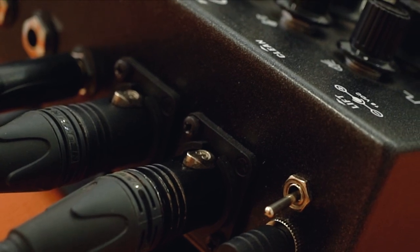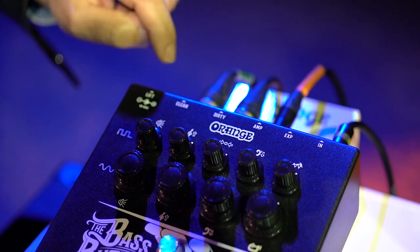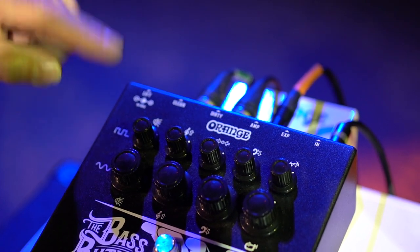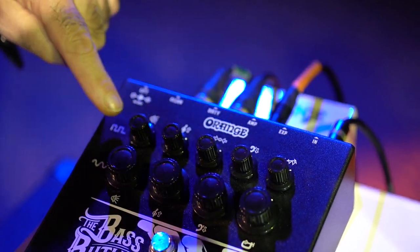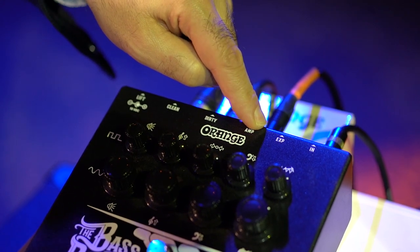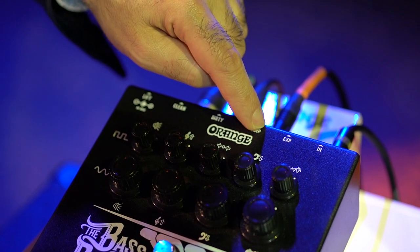You've got a ground lift switch above the power. This runs at 18 volts, centre positive. You've got a clean XLR out for the bass channel — there's a bass cab sim on there. You've got the dirty XLR out for the top channel — there's a guitar cab sim on there. You've got the amp out, which is a mixture of the two blended depending on the volumes, and that doesn't have a cab sim.